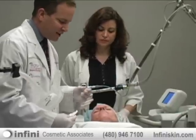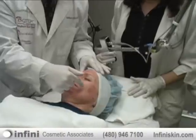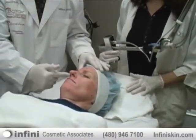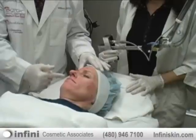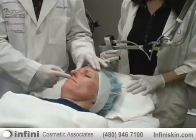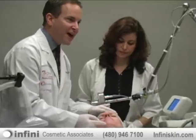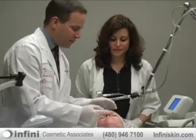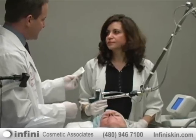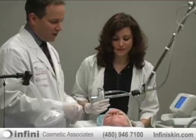The changes she is going to see in her skin include improvement in the texture of the skin, in the very fine lines underneath the eyes and around the mouth. She's going to see changes in the tightness of the skin around the eyes and in the jawline. She's also going to see dramatic changes in the pigment — brown spots, redness — those are the things patients are most excited about when they return for treatment.